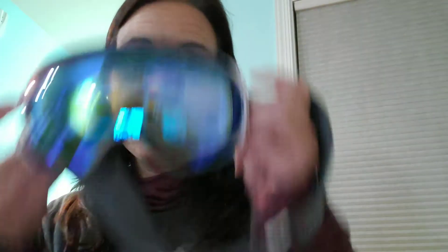They have reflective lenses. I am super, super light sensitive. If I'm going to go out in the snow, or in the winter when it's reflecting off the snow so bad, I need something really reflective. And these are great. They almost have, if you can see, they're like a bluish tint.